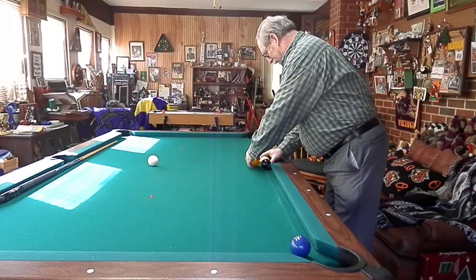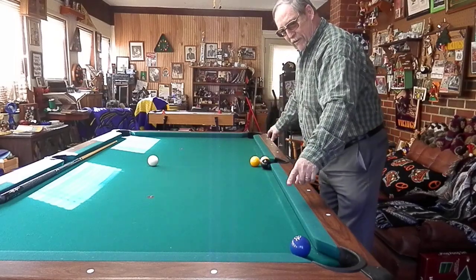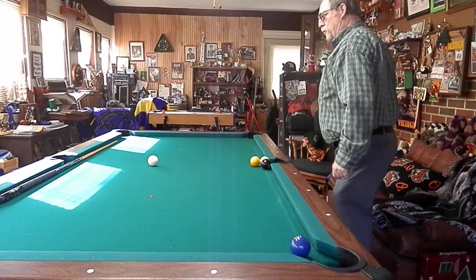This shot we're going to do, we're going to make our 9 and our 8 here in the side pocket. Make our 1 go up in the corner and then make our cue ball come down for the 2.